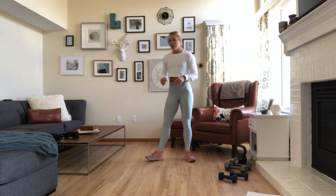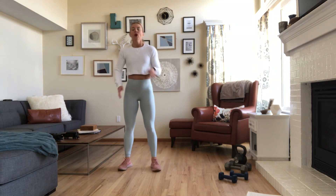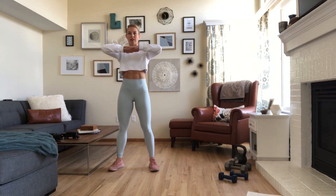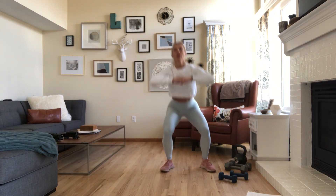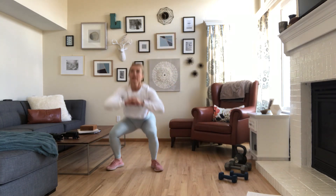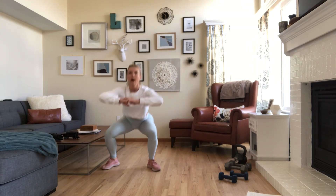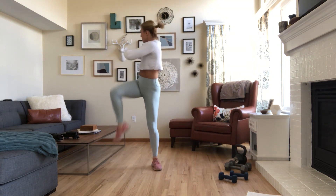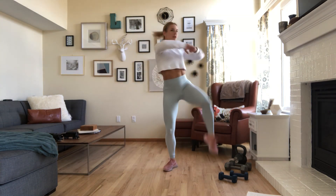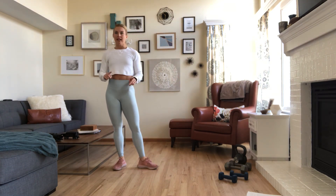Next movement: the squat, twist, shuffle. If you have zero coordination, stay with me. Stack one hand on top of the other. Squat down, twist outside, squat down, shuffle in — squat, twist out, squat, shuffle in. Once you find your rhythm, it really flows. 30 seconds work, 15 seconds rest.